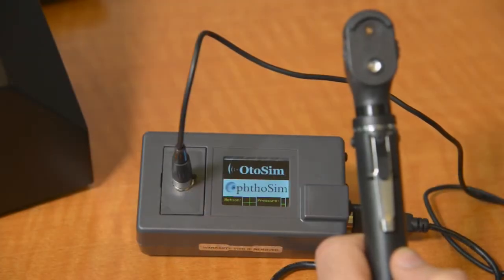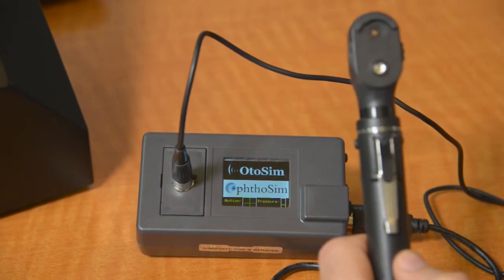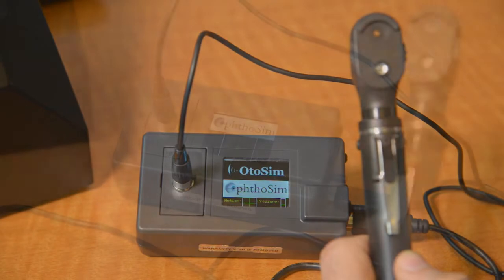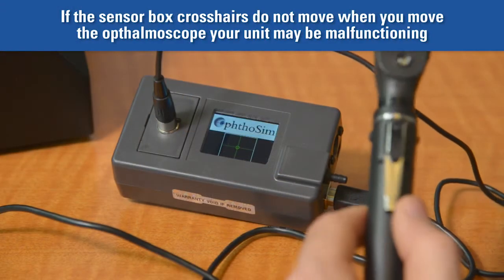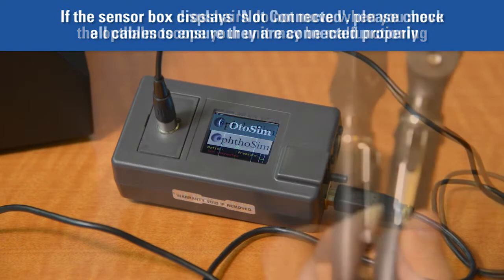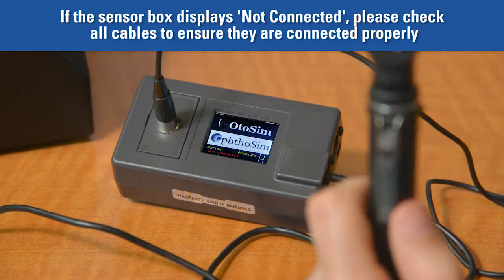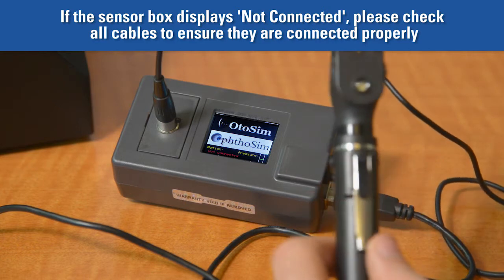The display window of the sensor box should now show a moving green crosshair that corresponds to the motion of the ophthalmoscope. The two graphs at the bottom of the display window are designed solely as indicators that the motion tracking mechanism is functioning correctly. If you do not see any motion in the green crosshairs when you move the ophthalmoscope, your unit may be malfunctioning. If your unit displays 'not connected,' you should check that the cable connections between the sensor box and ophthalmoscope are tight.